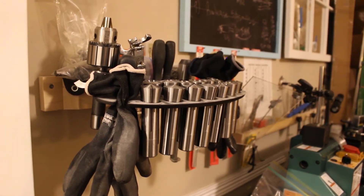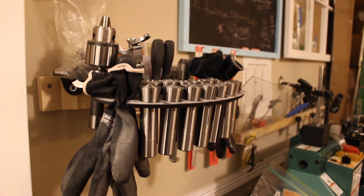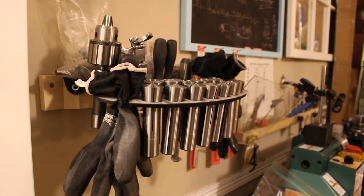To learn all this stuff, you'll have to get yourself a machinist's handbook. That's going to cost another $300.